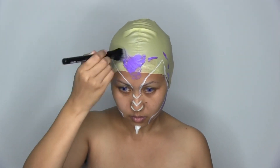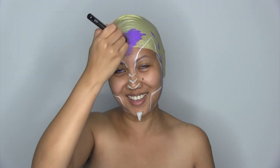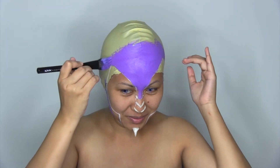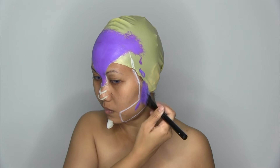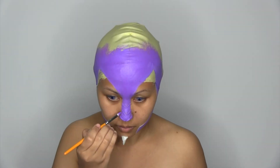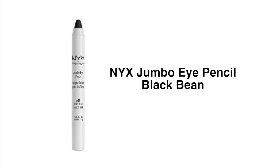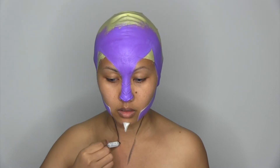After mixing the two cream colors, I blend it in with the brush. I use jumbo pencil in black bean to draw the outline on my neck.